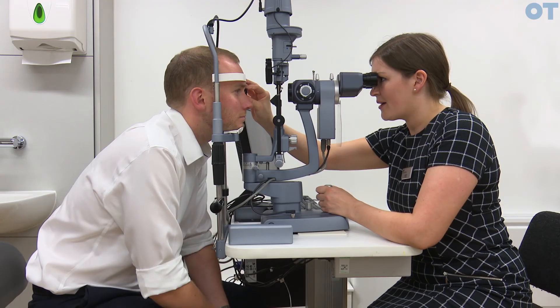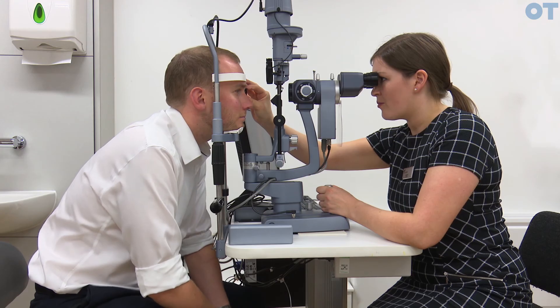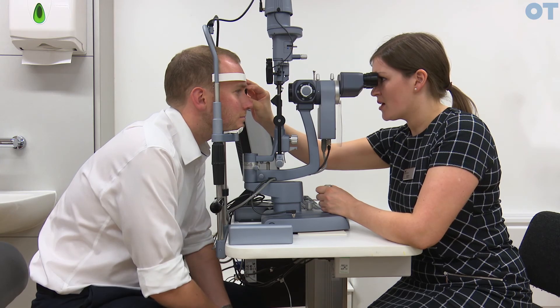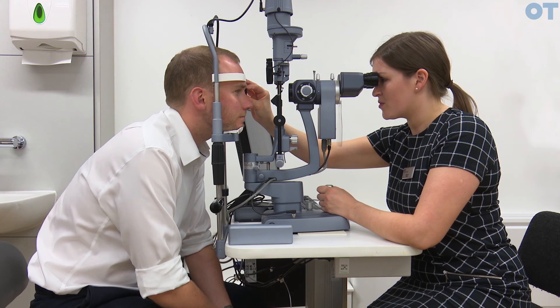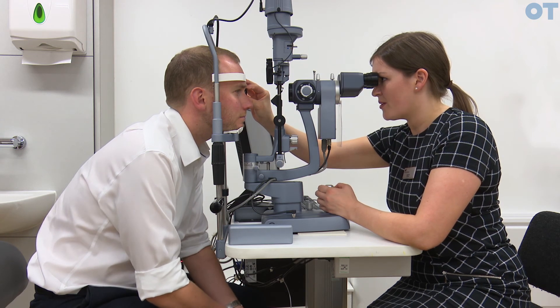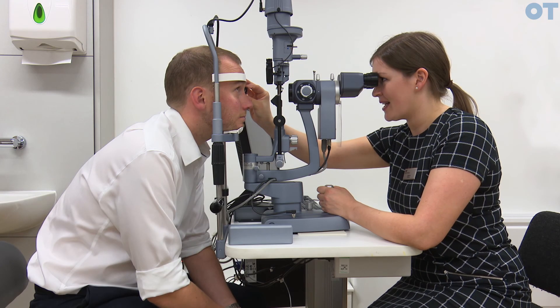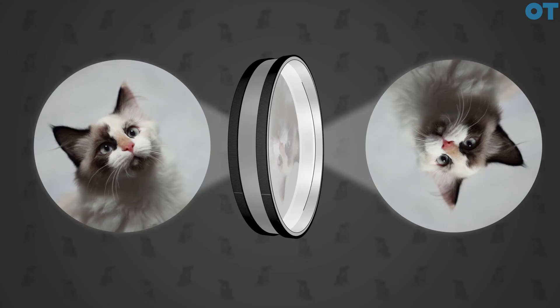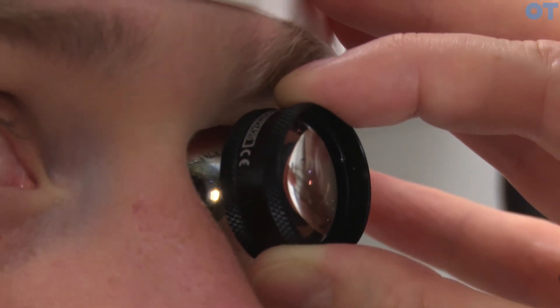After you have evaluated the posterior pole, you then need to look at the mid periphery and the peripheral retina. You have to ask the patient to look in the direction of the retina you want to examine. To look at the superior retina, you'll ask the patient to look up and also tilt the condensing lens upwards. Because the condensing lens inverts and reverses the image, you're actually looking through the inferior portion of the lens itself in order to view the superior retina. This continues for the other eight cardinal gaze directions.